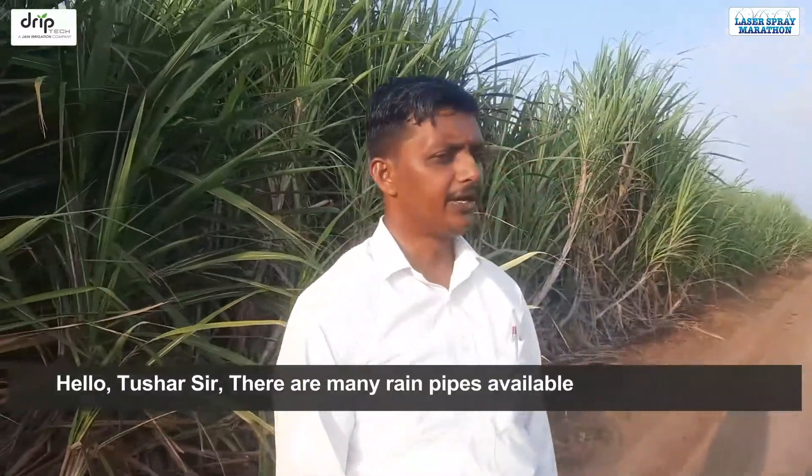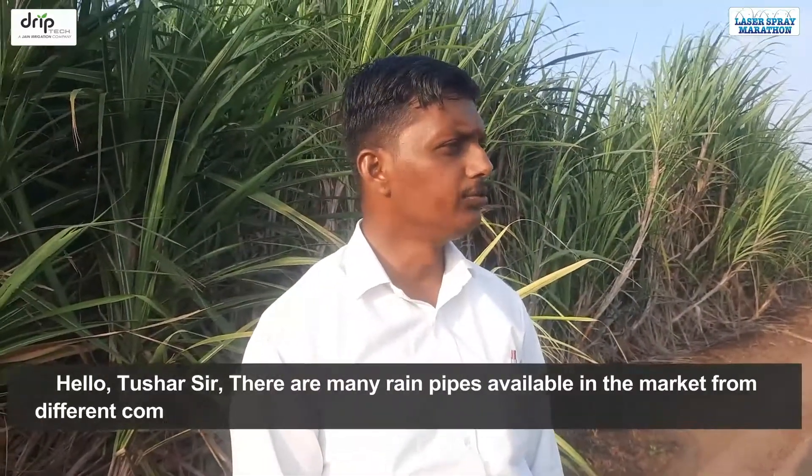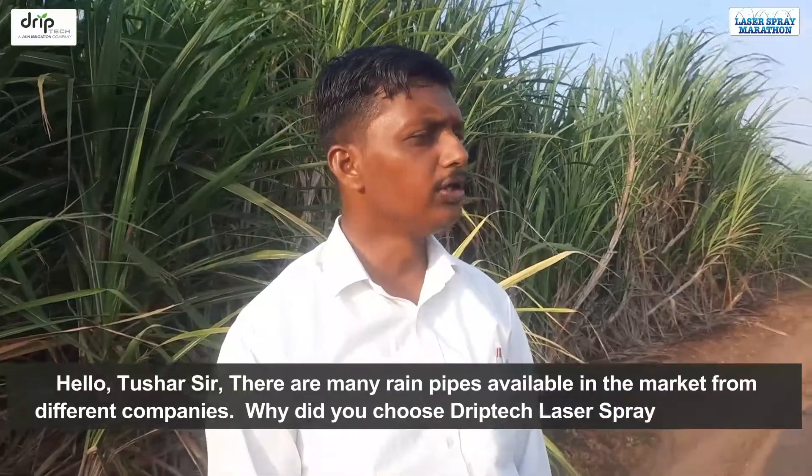Hello, Tushar sir. There are many rain pipes available in the market from different companies. Why did you choose DripTech's laser spray marathon?